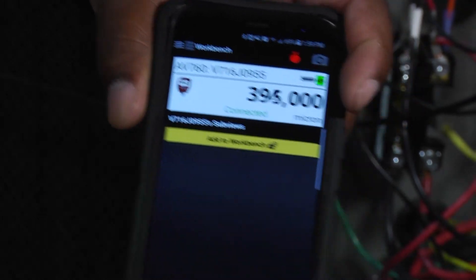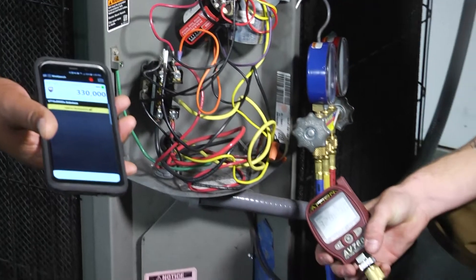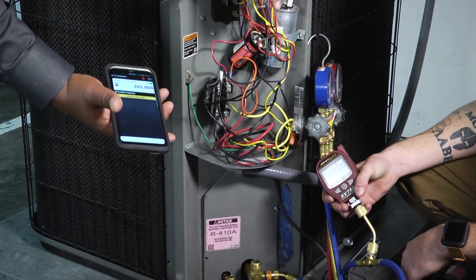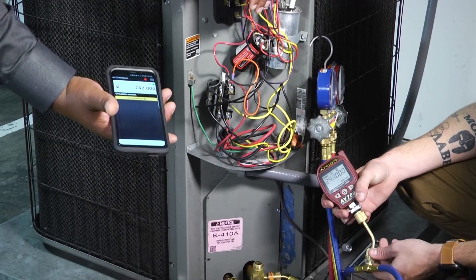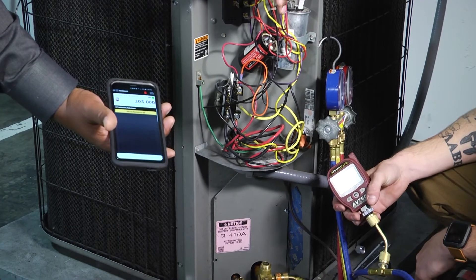You can see it drop. Just a cool feature to have — a cool tool to use in conjunction, using your phone technology paired with our micron gauge. I think it's something that every technician should have in their toolbox. Thanks for tuning in to another edition of Toolbox Tuesday, and we'll see you around.